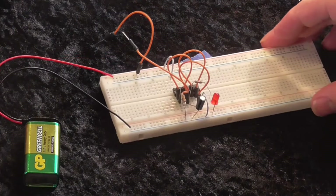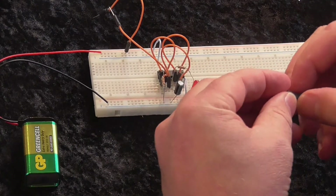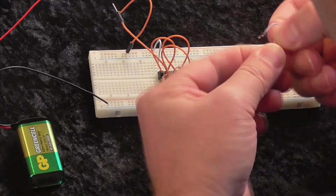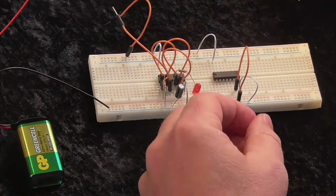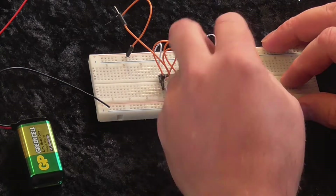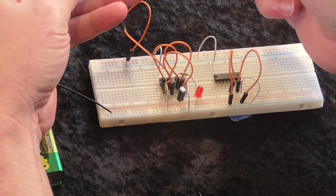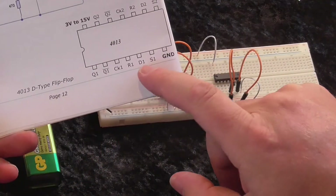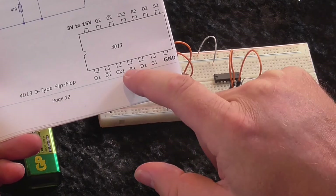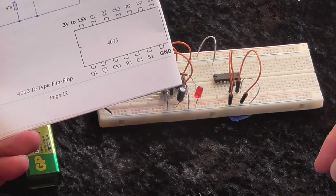So we're going to build the D-type flip-flop now — that's the 4013 chip. Just making sure to connect my set and my reset, which are shown on my pin-out diagram — R1 and S1 are the set and reset connections.